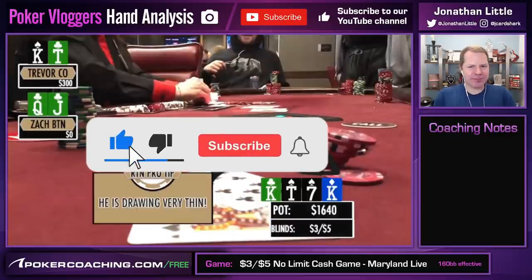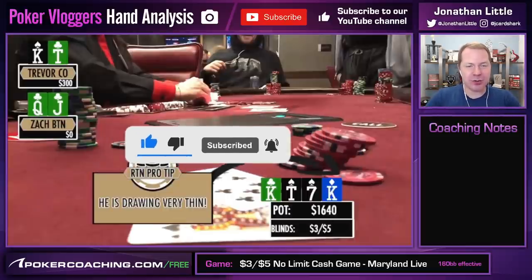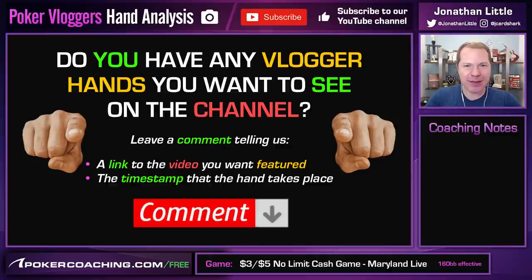That's going to be it for today. Good luck in your games. If you have any hands from other video bloggers you would like me to discuss here on my YouTube channel, let me know in the comments section below. I'm happy to check it out. Support the poker video bloggers — they do great work bringing you footage from all the games they are playing. I appreciate all of you video bloggers out there. Good luck in your games, have a great week. Run hot and I'll talk to you next time.